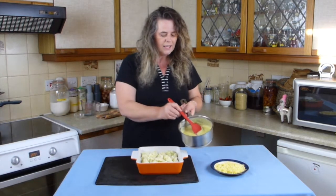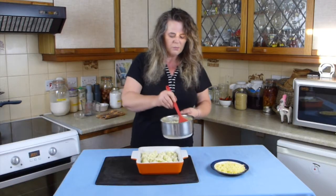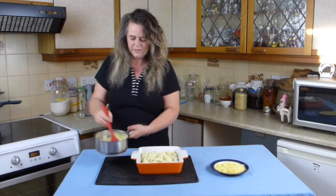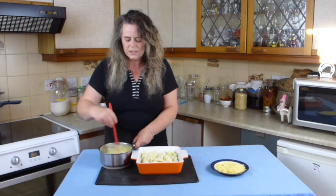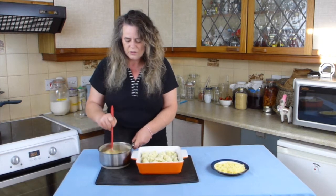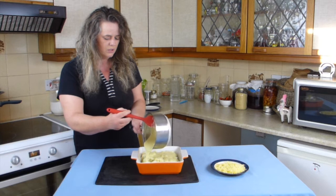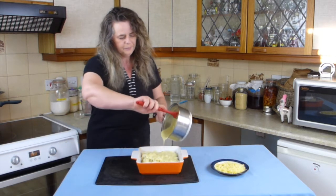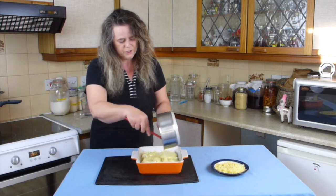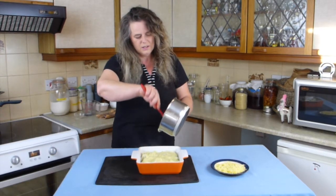Then get the cheese sauce. If it's been resting a couple of minutes you'll see a skin start to form on the top — don't worry about that, stir everything in and give it a good stir. There's a little dog very excited about anything to do with cheese, and who can blame him? Just stir in the skin, then pour the cheese sauce all over the cauliflower. This is the time for your flexible spatula because you can get every last drop of cheese out of the pan — why waste a perfectly good cheese sauce?